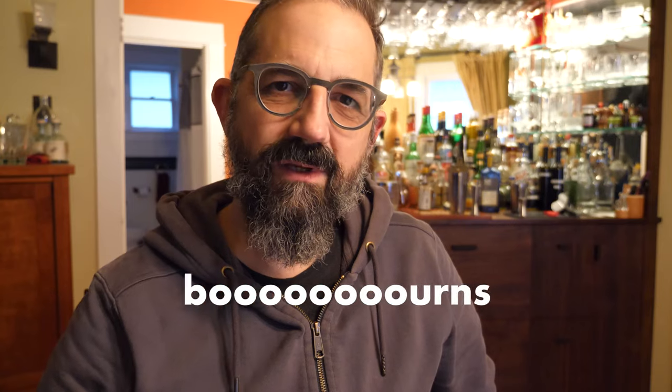Howdy folks. I had a whole bunch of ideas for videos, then I got talking to Boerns on Instagram and I got totally sidetracked.